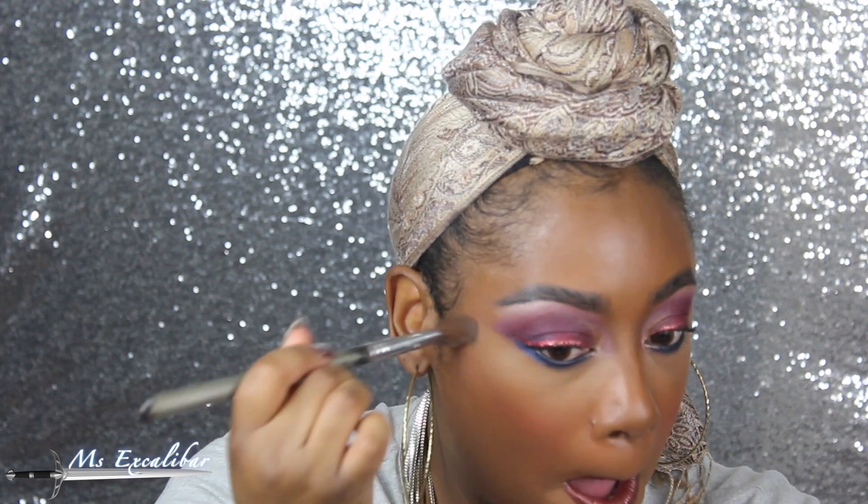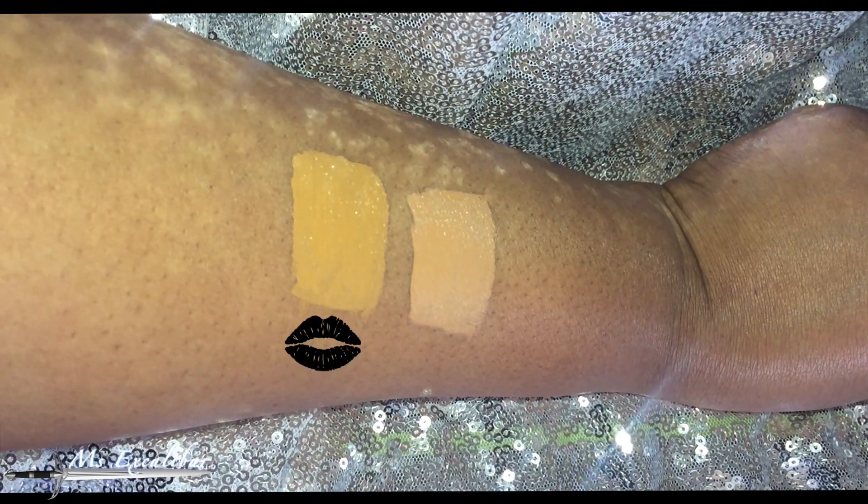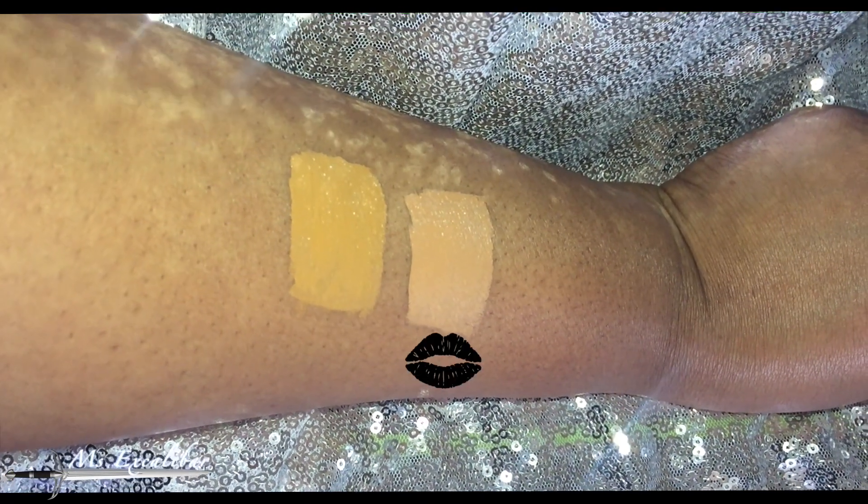I'm going to set it with some RCMA No Color Powder because I don't want to take away from the actual color of the concealer. I'll just dust off any excess. They're both really nice, but definitely the Suede has a more yellow, golden, olive undertone. The Suede is really golden and warm with an olive undertone, and the Toffee has quite a red undertone.